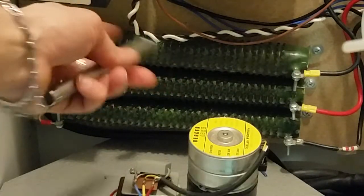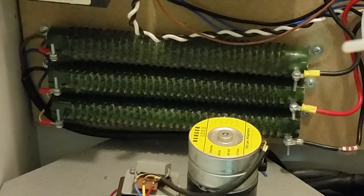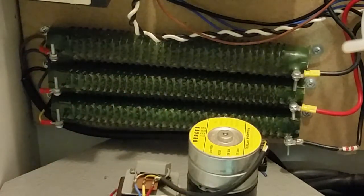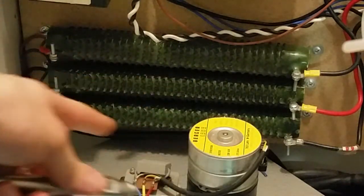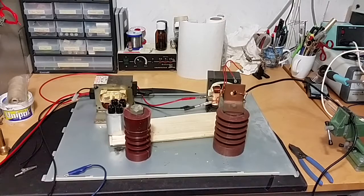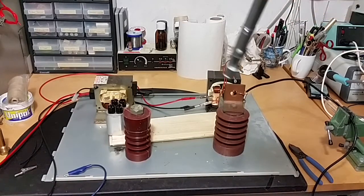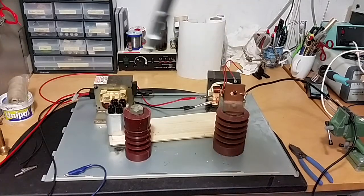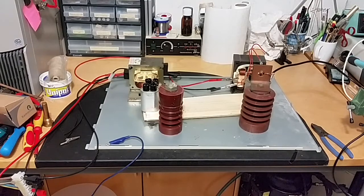The one on the second phase pulled a lot more current, and the one on the third phase less. I didn't use the first phase for anything — just the second and third. So I think the hot one was actually the last transformer. That shows that transformer may be malfunctioning a bit, because it pulled much more current than the other one.